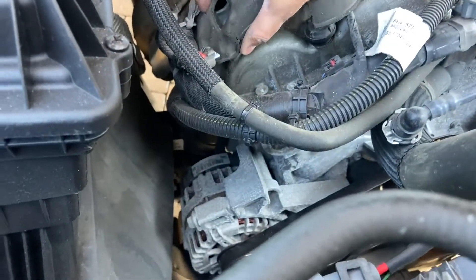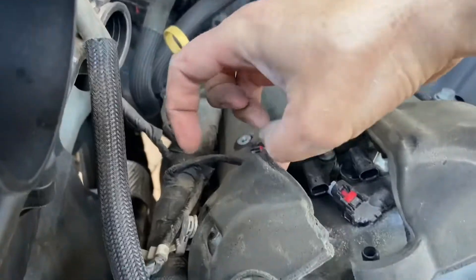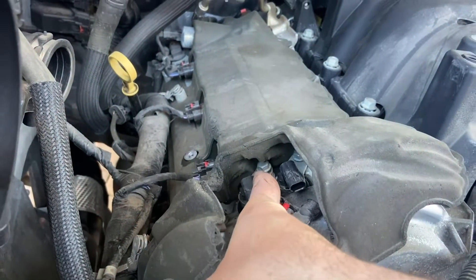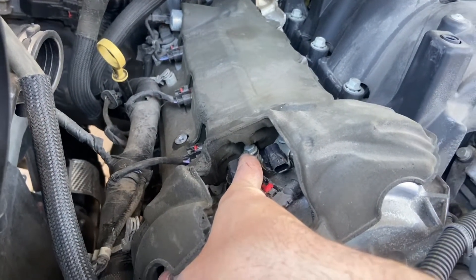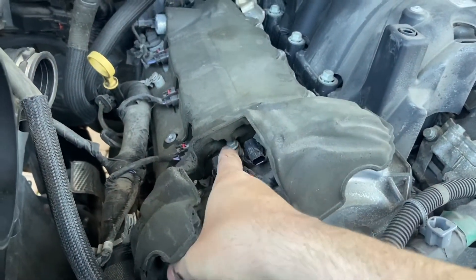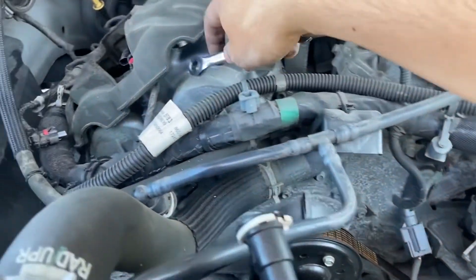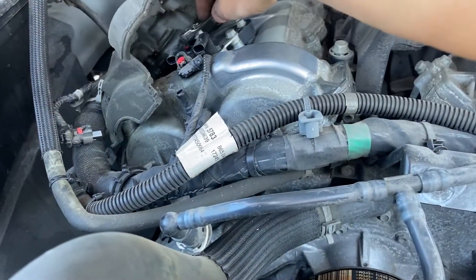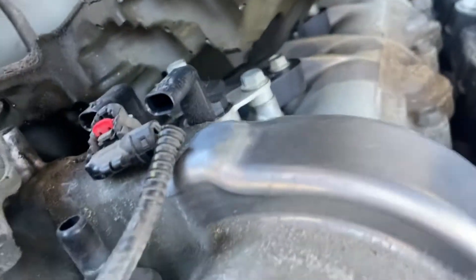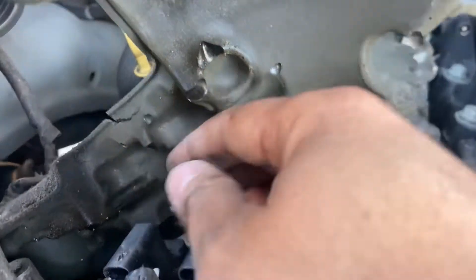Now this gives me access to the 10mm bolt right here. It's pretty loose and doesn't take a lot to loosen it, so I went ahead and did that. To get the bolt off I'm using a 10mm ratcheting wrench — it just makes it simpler to get in there. A couple good turns and it comes right off.